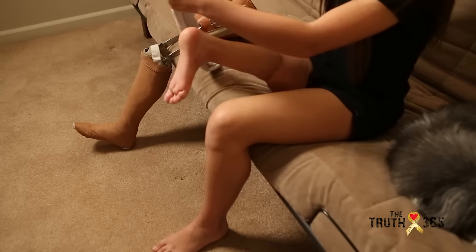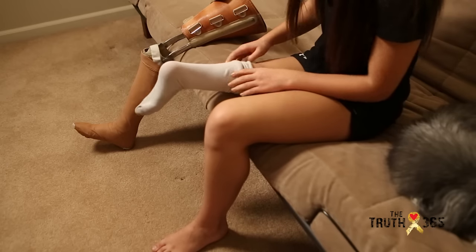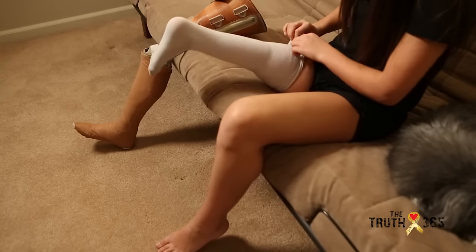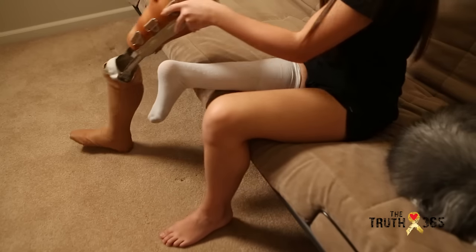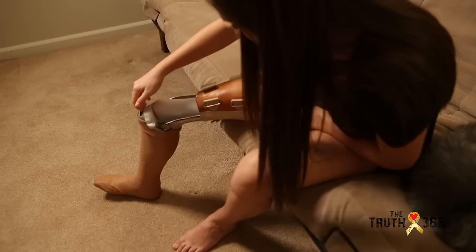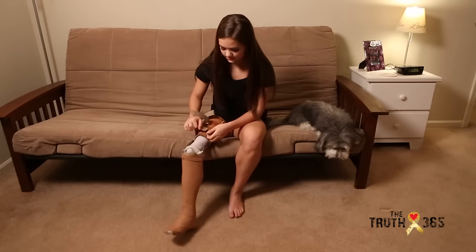So step one, I put on my sock to prevent any rub spots or sores when I'm walking around or dancing, and then I just slide my foot into the prosthesis, and then I strap it up.